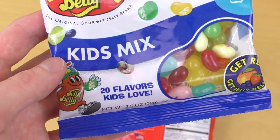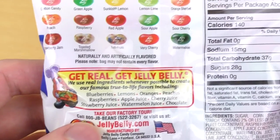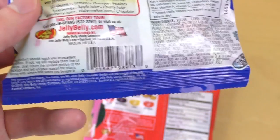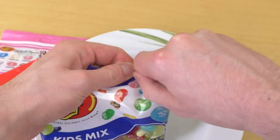Because this should be a proper Jelly Belly review, I've also got the Kids Mix — 20 flavors kids love. Get real, get Jelly Belly! This is imported from the USA, so 100% American stuff. Let's check this out.